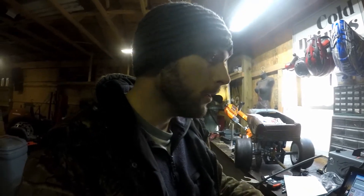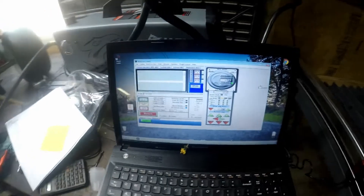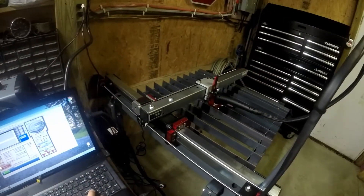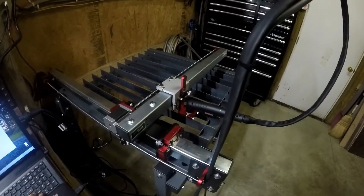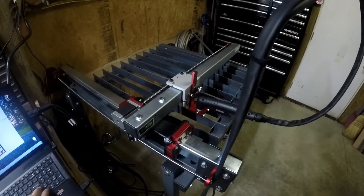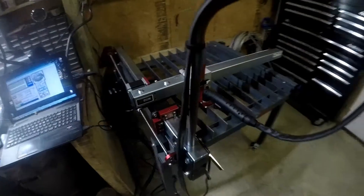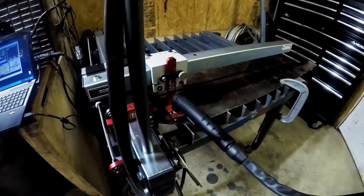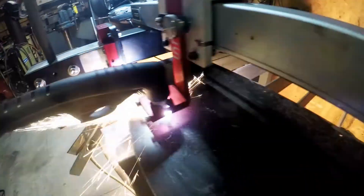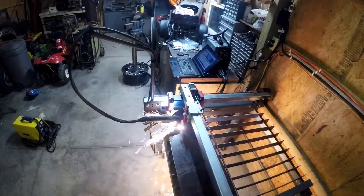I've got everything together. Software is installed — Mach 3, which is the program that controls the table. I've already done the break-in and everything needs to be working. A little archaic as far as the graphics go, but the table moves. I've got the torch and stuff hooked up. Loading a program from their file share website — it's the world map — going to do a quick test run and make sure everything works. Let's see if I can not break something or blow myself up. There you have it guys, the Langmuir Systems Crossfire plasma table. I'll give it a try for about a week or so and get back with an update. Thanks for watching.